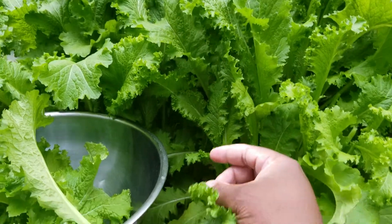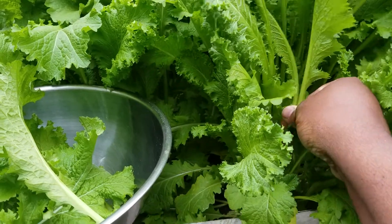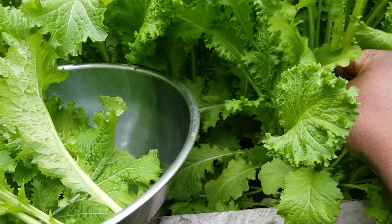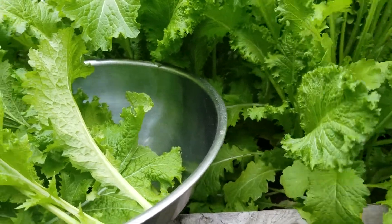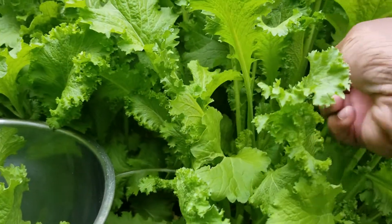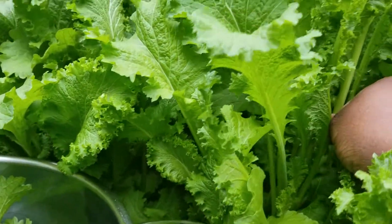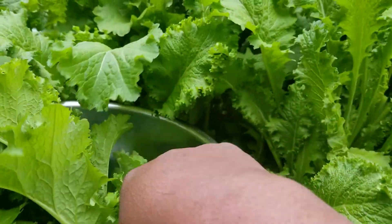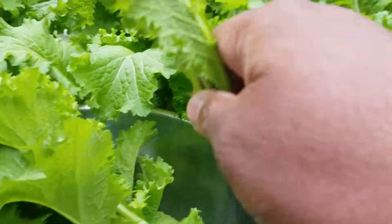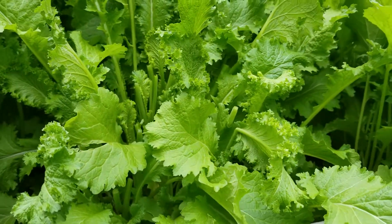Looks like I got a lot more work to do because I didn't think it was going to grow this big. These seeds I actually had ever since 2007, so these seeds were 13 years old. And these 13-year-old seeds actually did all this, and I didn't even keep them in my refrigerator — I kept them in a dry place.